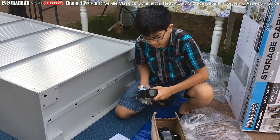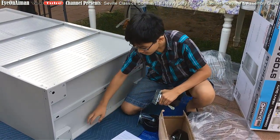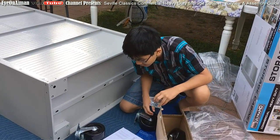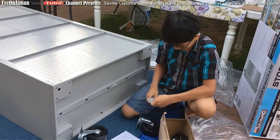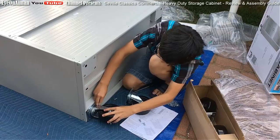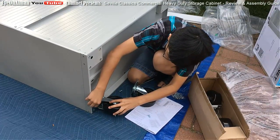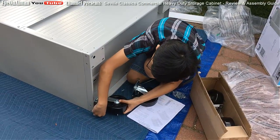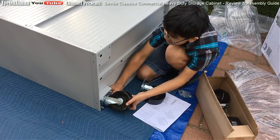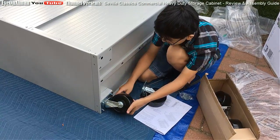Alright, take the screws and tighten it. So next is screwing in the wheels. The wheels with the brake have a sort of lever, so they go on the front, which means they go on the bottom since this is the front. You want to take the D screws - they're a bit bulky - and put all the other three just to secure it, so that you can put the other three in. Then later you can tighten it. My dad recommends that you do the top part first, from where you're facing, but it doesn't really matter.